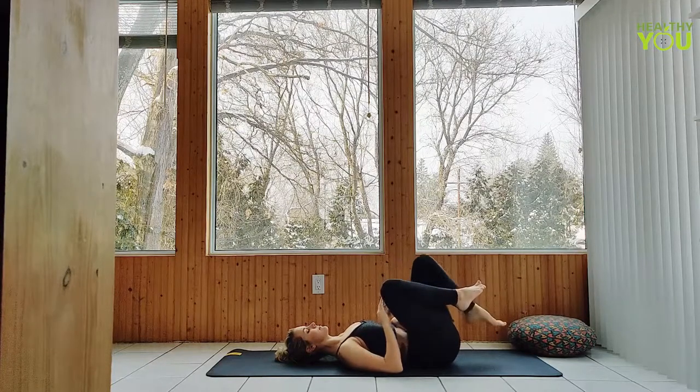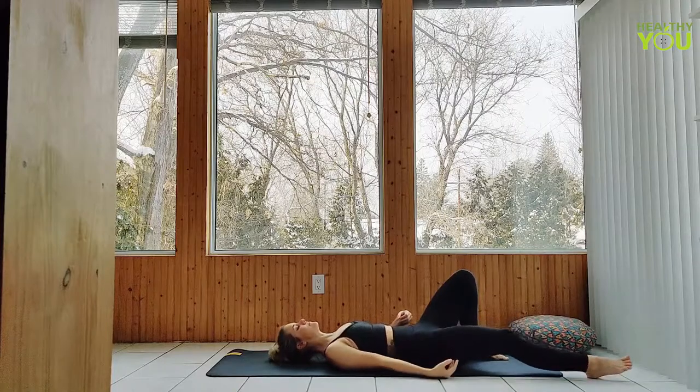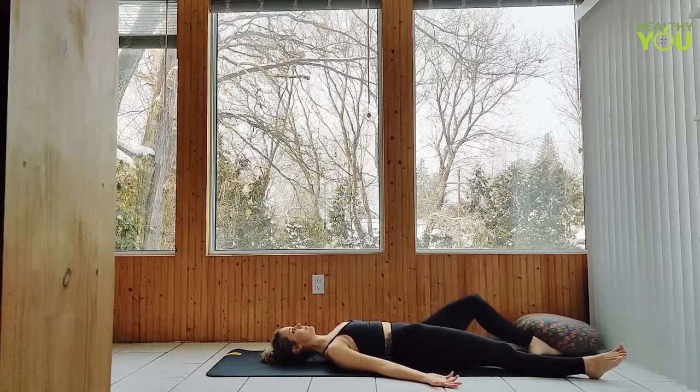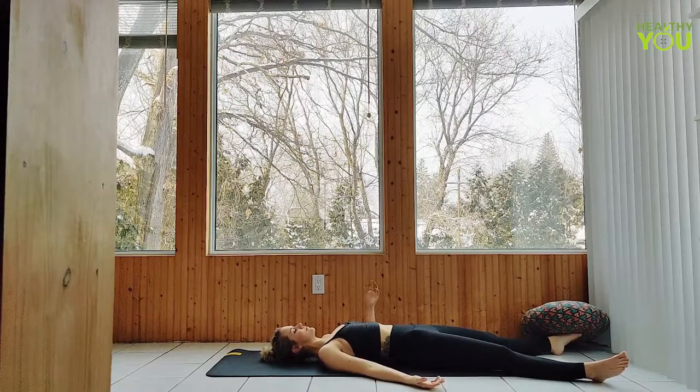Now let's all release our legs out long onto the mat, finding comfort in this position for savasana — one hand on your belly, one hand on your heart. Focus on your breath.